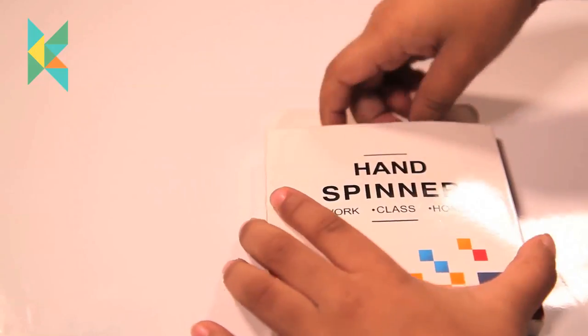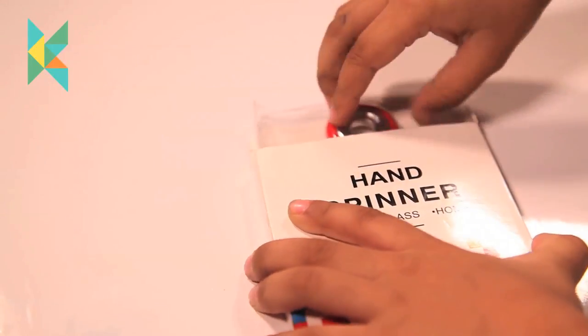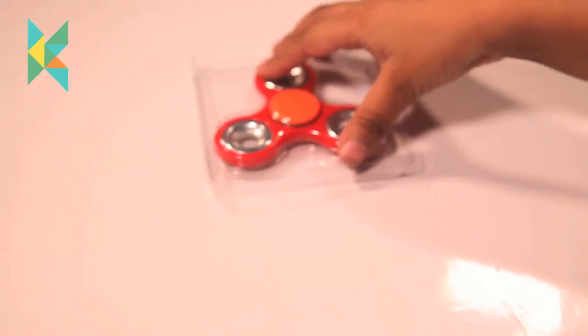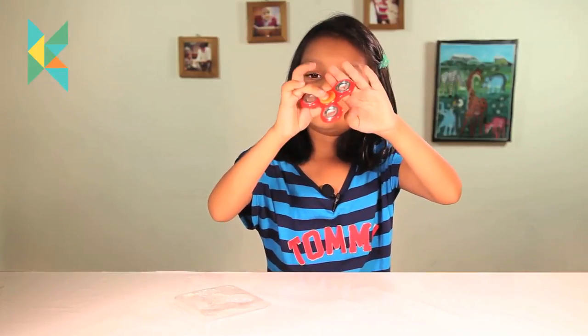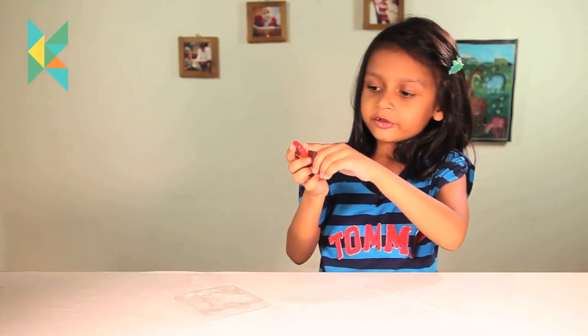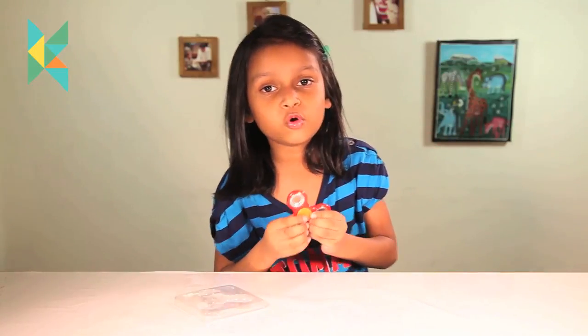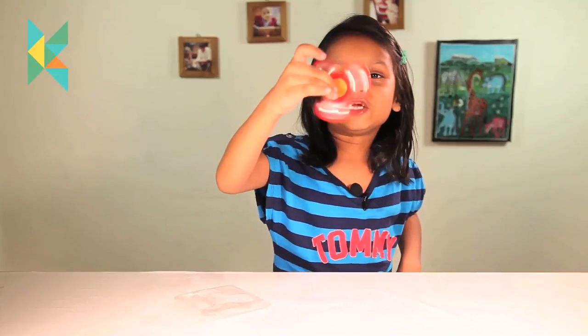Let's do the red one. If you see very closely at it, you can see it is very, very shimmery. Let's do that spin. Can you see the silver? When you put it like this, it will have a very, very shiny look. Look at this — it is looking very, very shiny.